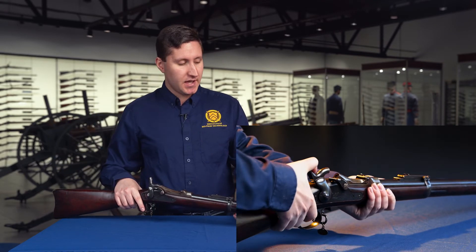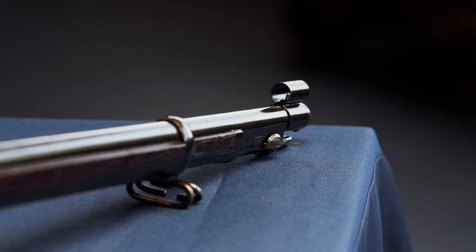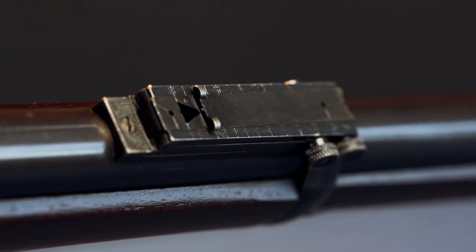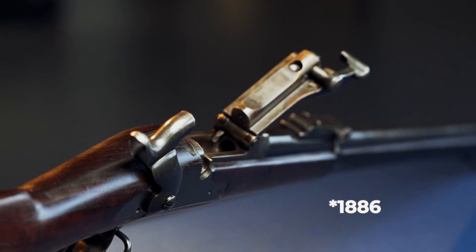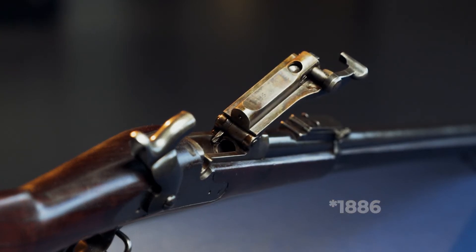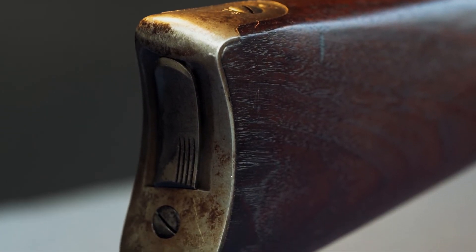Pretty much every variant of the Trapdoor would have been seen — of course the first in the 1873, and then this one, which is the latest version, the M1888, which was adopted two years after the French adopted the M1886 Lebel. To me, this kind of shows the epitome of how backwards-thinking the U.S. Ordnance Board was at the time.